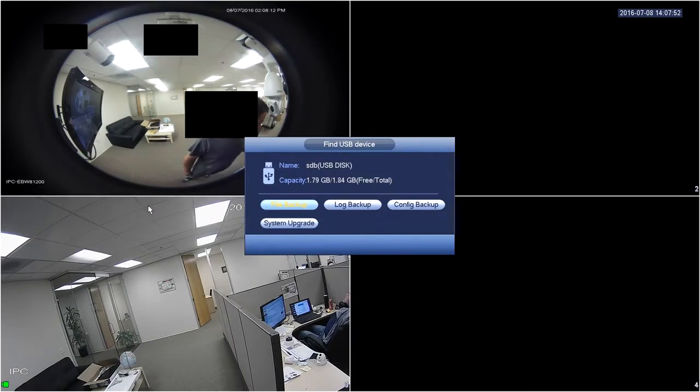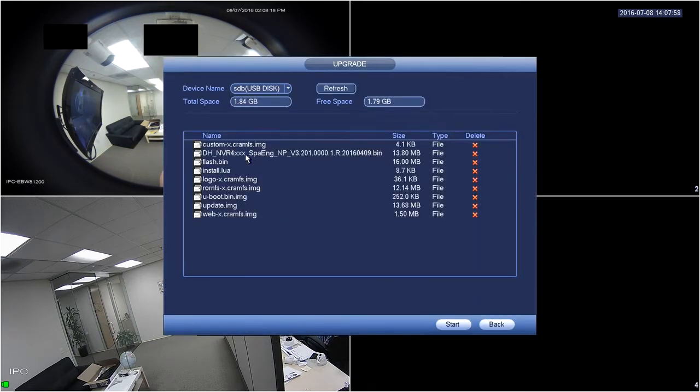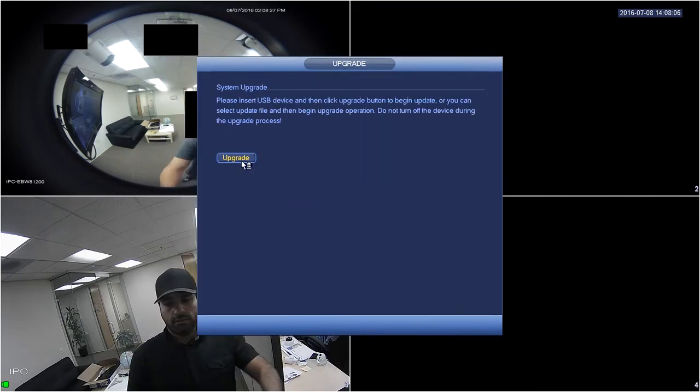Put a flash drive with the update file into a USB port and click System Upgrade. Click the Upgrade button — you'll see your flash drive listed. Click on the update file and click Start, then click Upgrade.